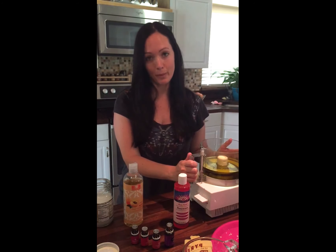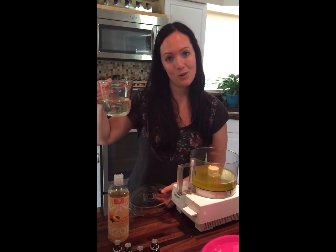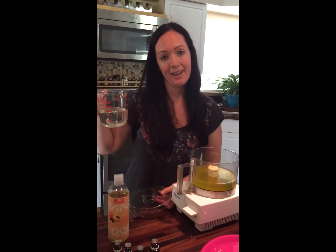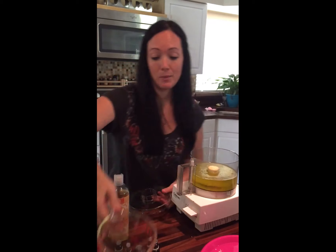After you melt the oils on your double boiler, you're going to add them to your food processor and let them cool to room temperature. The oils have cooled to room temperature. So now we're going to add the rose water and we're going to blend it. You want to add a cup of rose water. I did half and half because I only had four ounces of rose water left, so you can do part rose water and part regular water if you'd like.